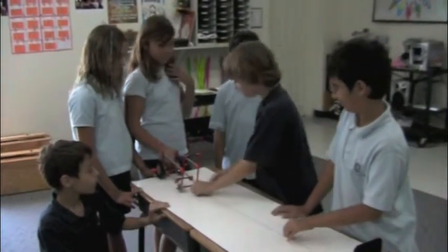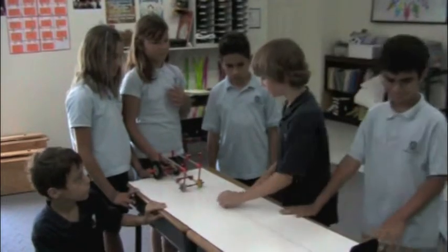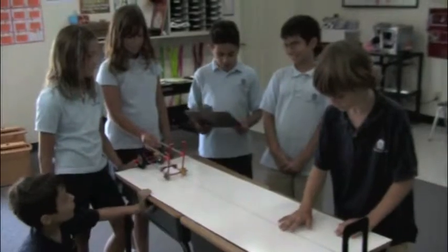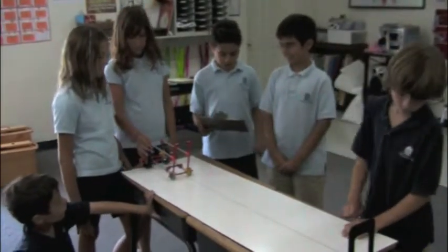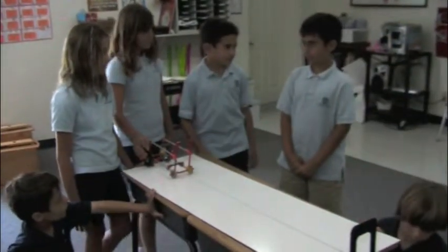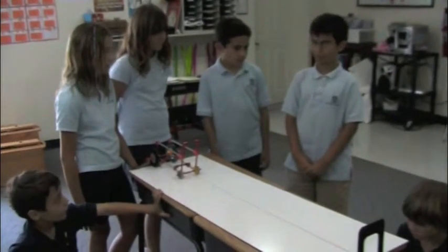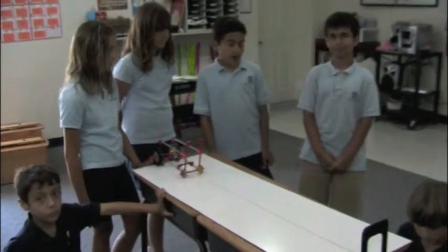It takes only three little washers to move very slowly down the platform. How many washers does it take to move a load of two blocks? How long does it take? It takes 24 washers to move this car across the whole platform in three seconds. I think that's fast.